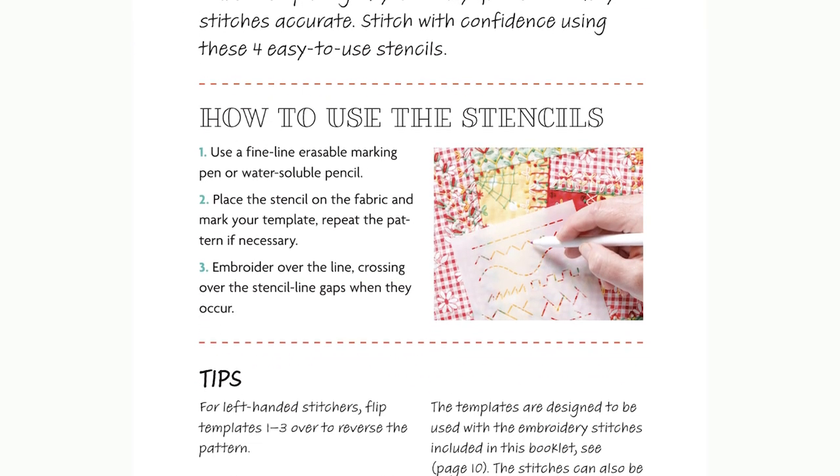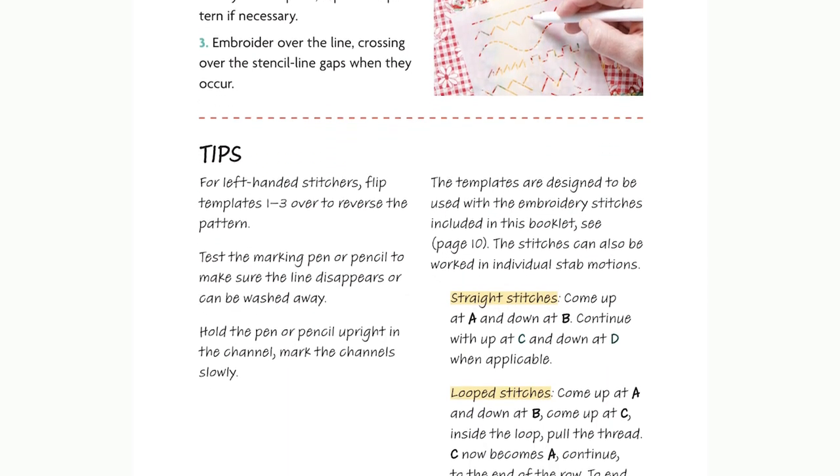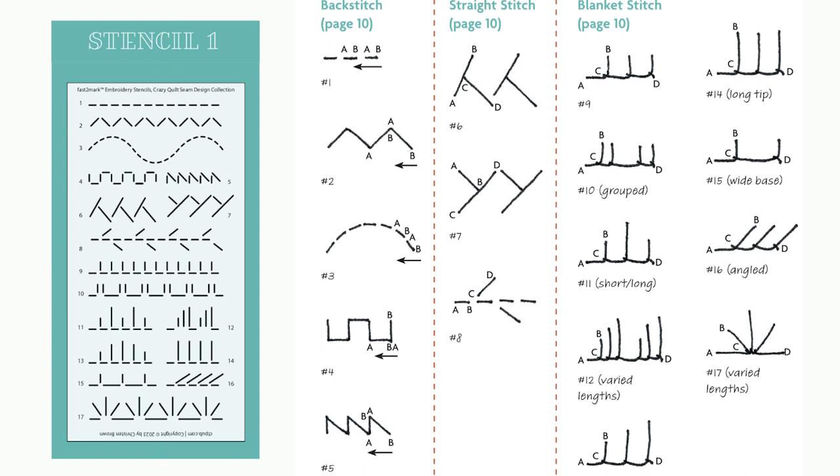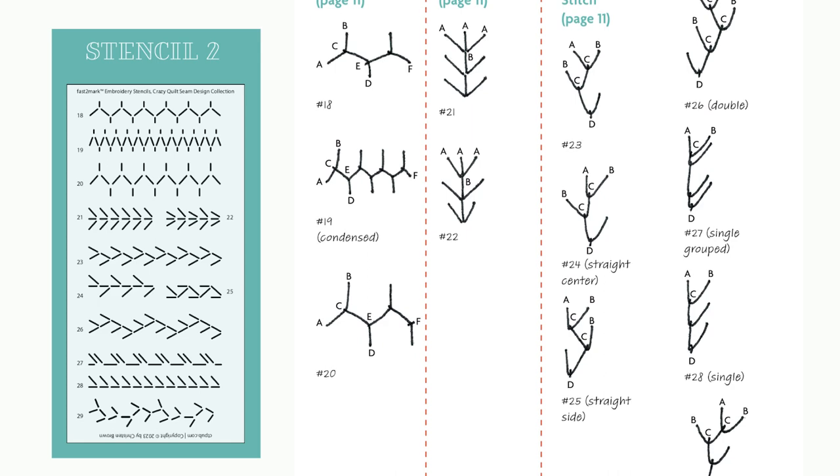Clear instructions in the 16-page how-to booklet include directions for the straight stitch, back stitch, blanket stitch, Cretan stitch, feather stitch, fern stitch, and chevron stitch.